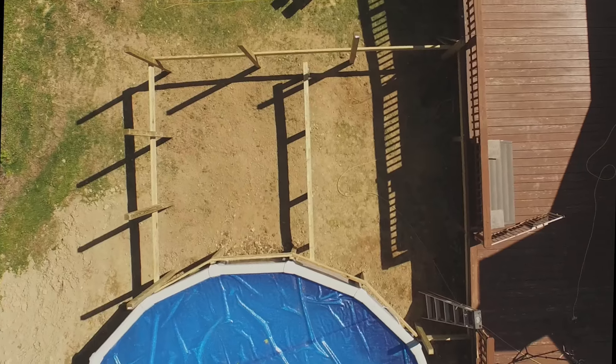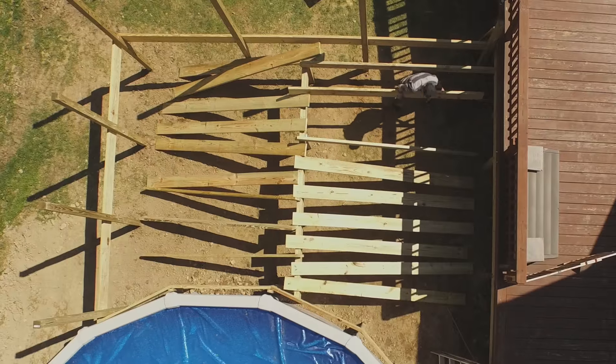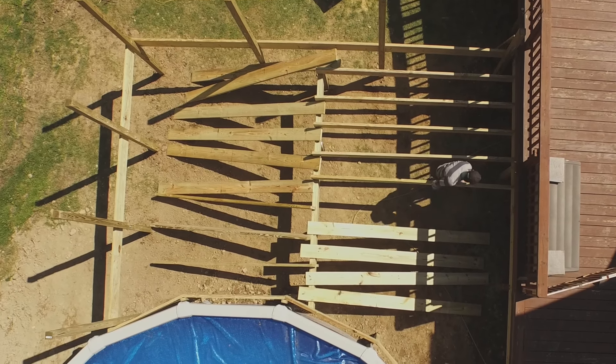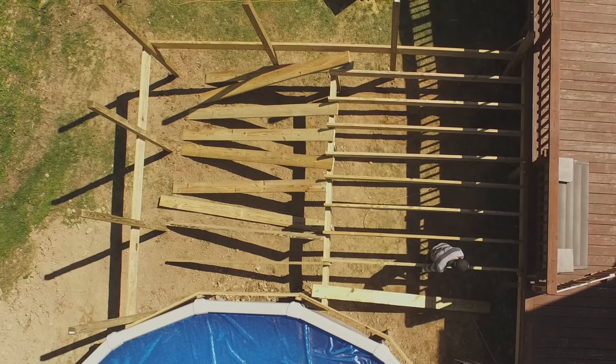The joists are all 2x8s and are all ten foot right off the shelf. They are tacked on with a couple of nails to hold them in place until the joist hangers are installed.